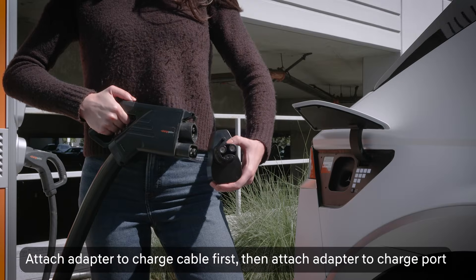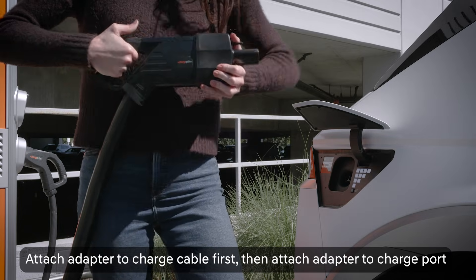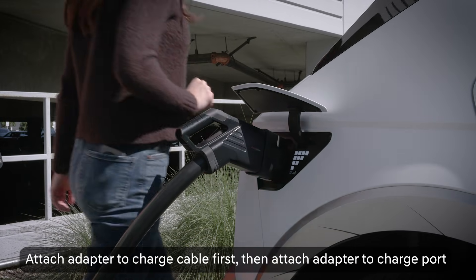Using the adapter is simple. First, attach the adapter to the charge cable, then open the charge port door on your EV and attach the adapter.